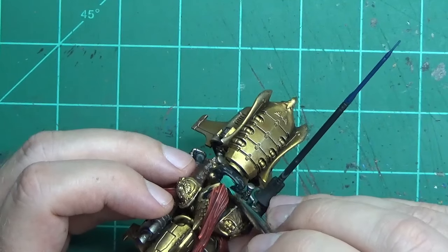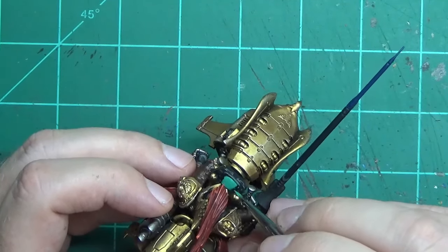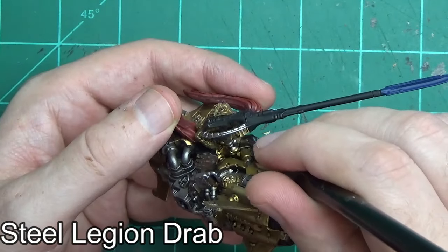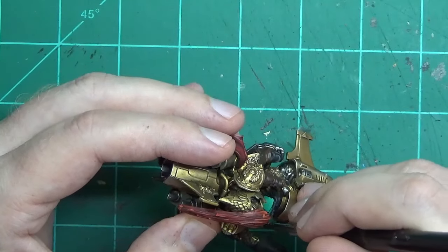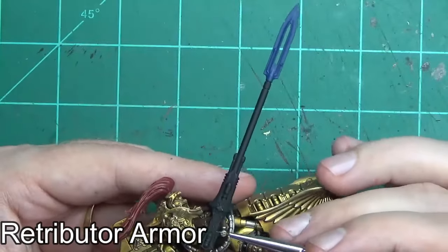Foul Green by Vallejo Game Color is a perfect, nice screen glow — it's really bright, it sticks out, and it looks really nice. You will have to do two coats over that. Then a quick coat of some kind of beige, brown, or tan color on the handle grips. And we're just about done, at least with the rider.